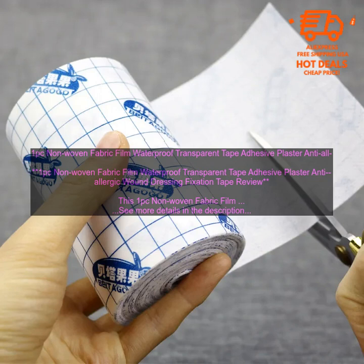Here are some tips for using this tape: clean the wound thoroughly before applying the tape, cut the tape to the desired size, apply the tape to the wound making sure that it is secure, and change the tape as needed.